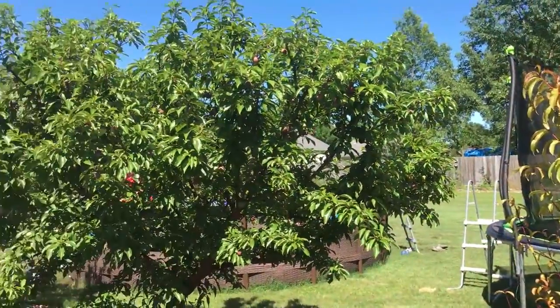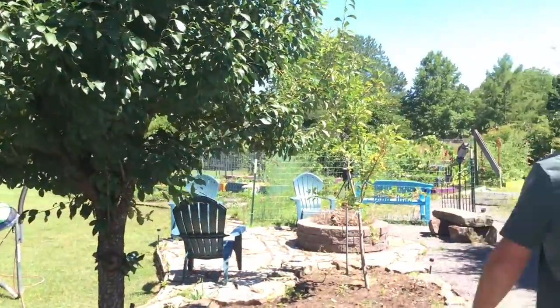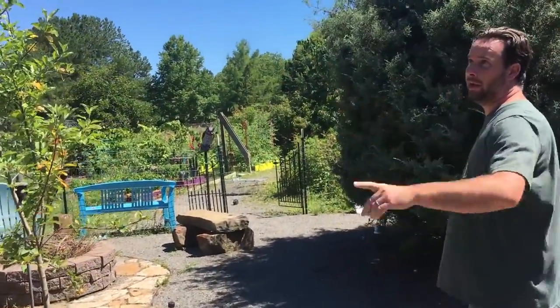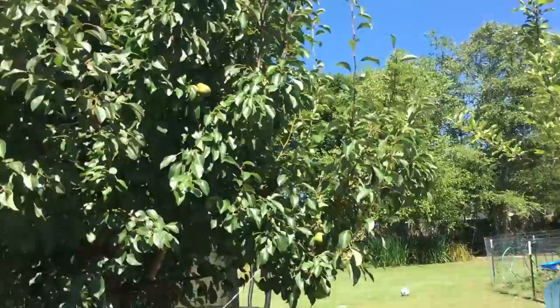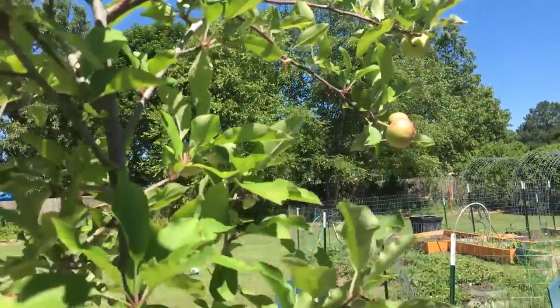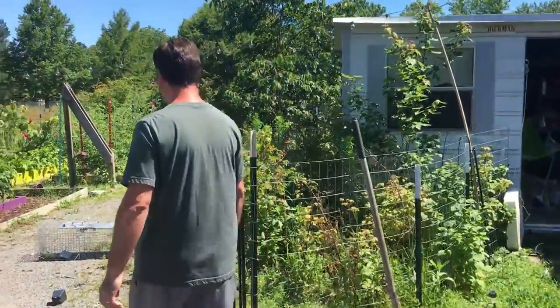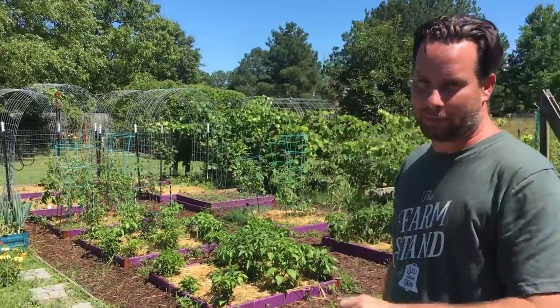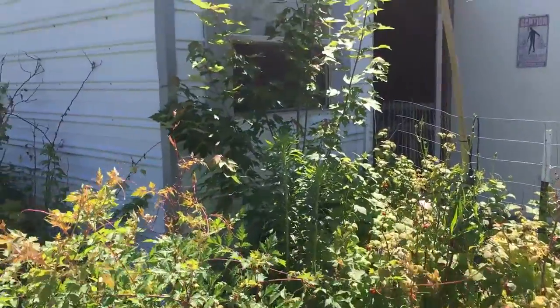All of this whole area over here is fruit trees — all the way down, probably about 15 fruit trees from almonds to peaches and apples. This is the Arkansas Black apple and that's a pear. We don't use chemicals; we'll use neem oil and all-natural stuff. Weed-wise, we pull everything out by hand.